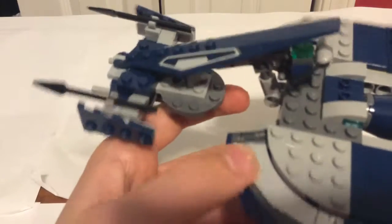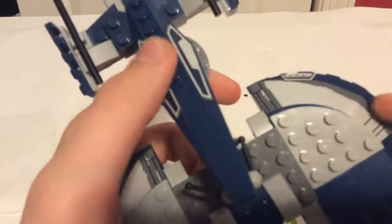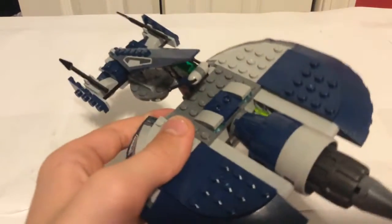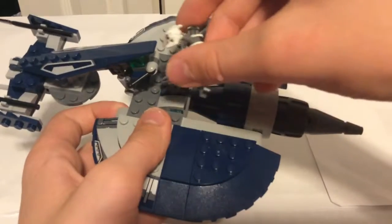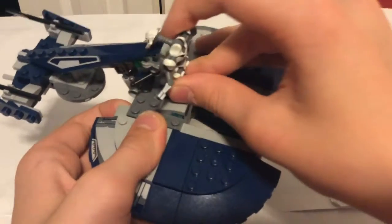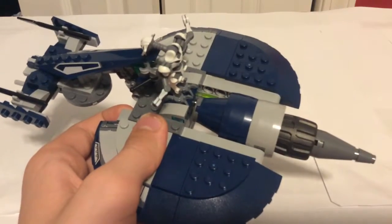There's the controls — these cool details. And these are stickers by the way. There's the rocket to make it go. You can also control it.